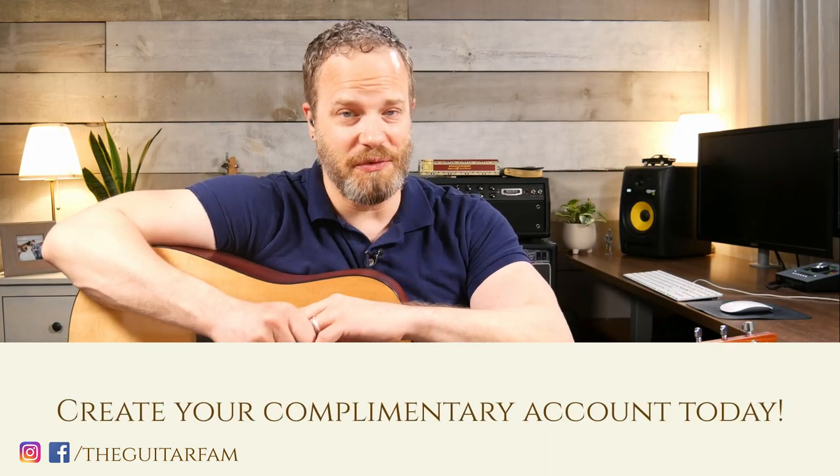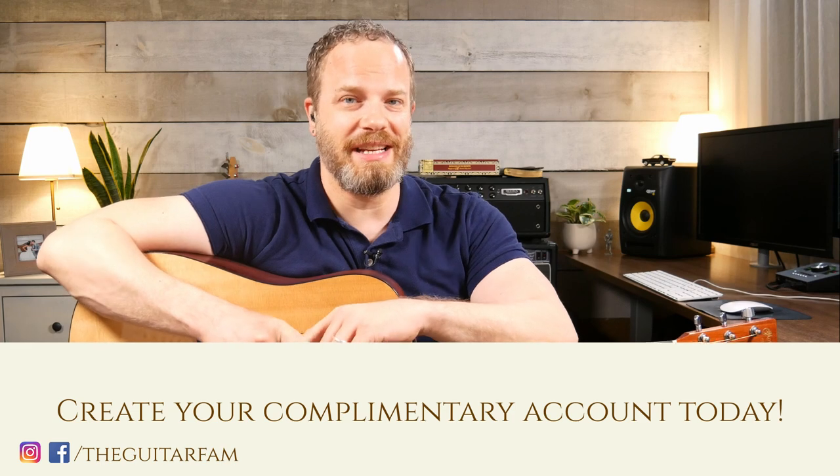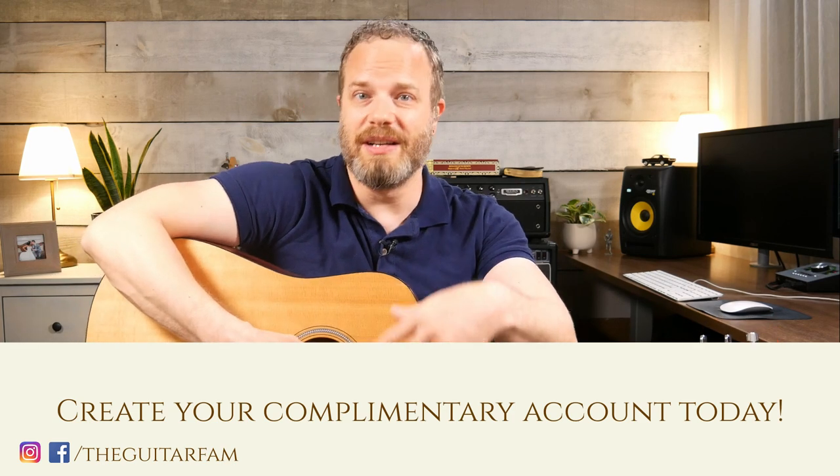I made another technique checklist for you. Here is the finger technique checklist. We'll go through this quickly, and then we'll go through it in more detail as we develop your fingerstyle technique for your fingers.